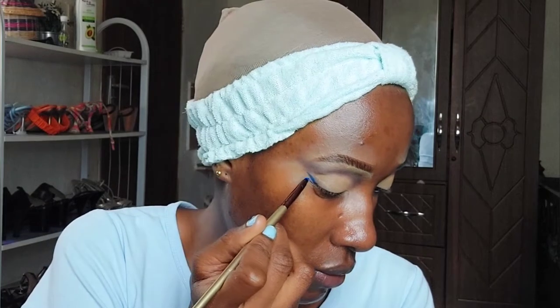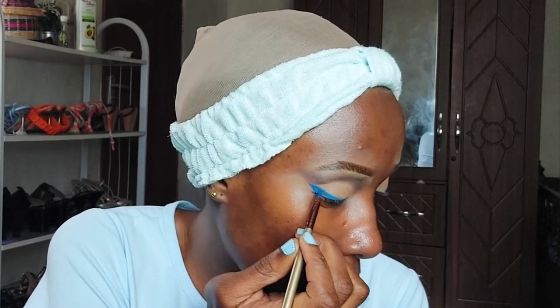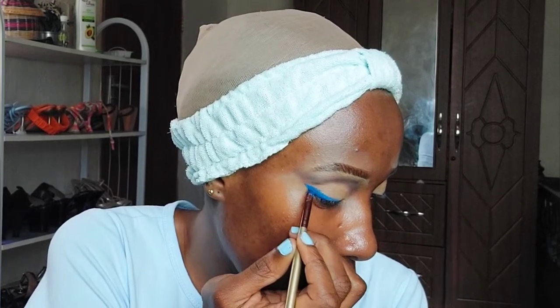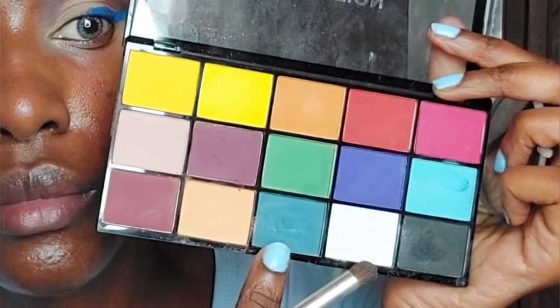Because I don't have a blue liner and this is an ocean blue look, I'm going to use micellar water on a brush and dip it into blue neon pigments. As you can see, it creates a beautiful shade of blue liner. I'm going to use that as a liner, then go back with the blue from the Makeup Revolution palette and buff it out to add more depth to the eyeliner.